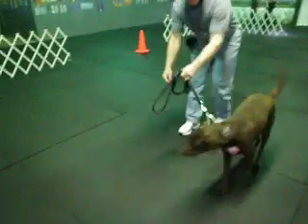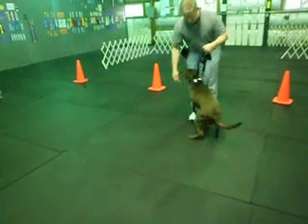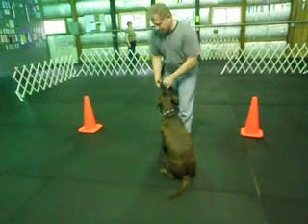Call front. Back up another step. Get her straight or use the food. Right hand, right foot.